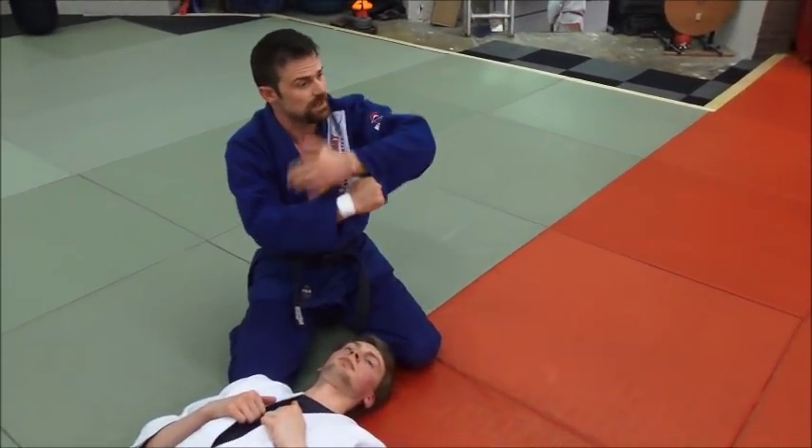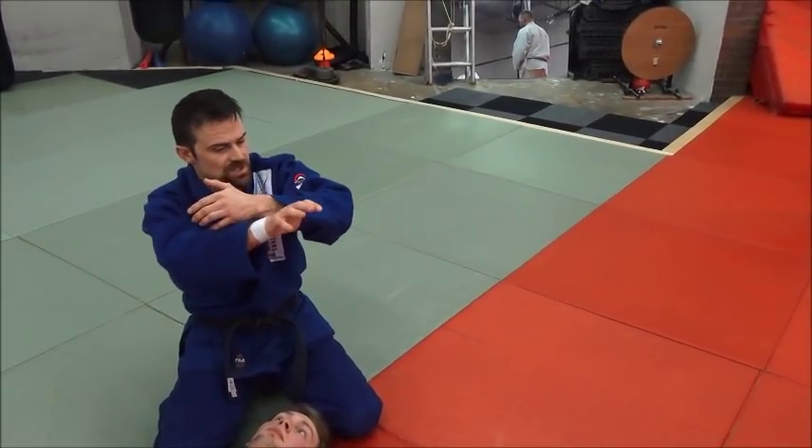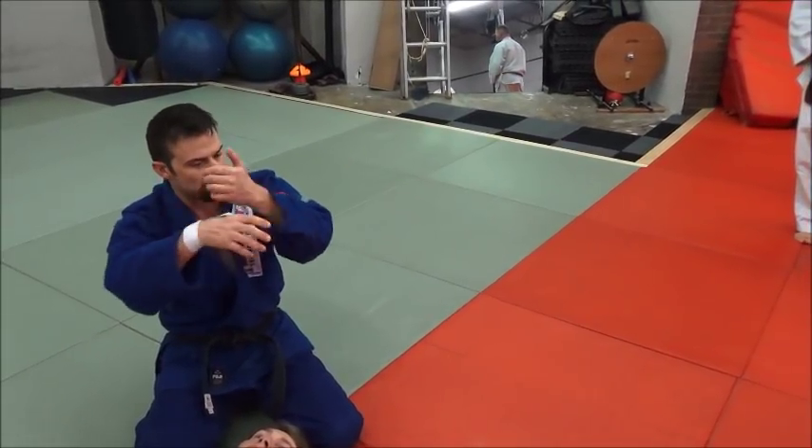So if you're having trouble getting your hand all the way over, use your thumb. Grab on — but don't just stick your thumb in there because you'll bend your thumb back. Grab a hold. Thumb goes in, then grab.